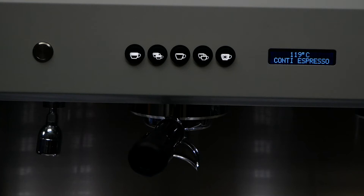Ecomode is a useful feature for saving energy out of hours. It will reduce boiler temperatures to 60 degrees, meaning your machine will reach the ideal temperatures faster, giving you a quicker setup time.